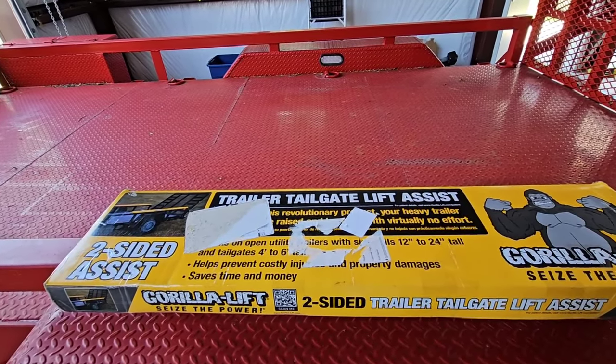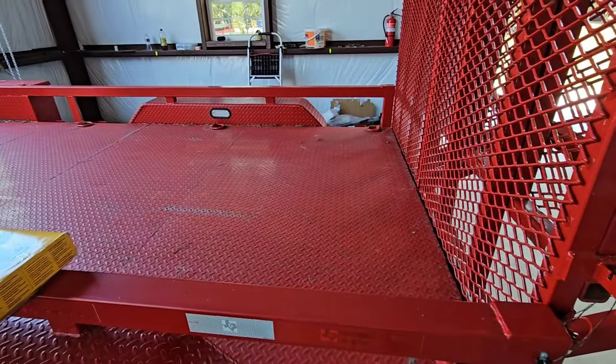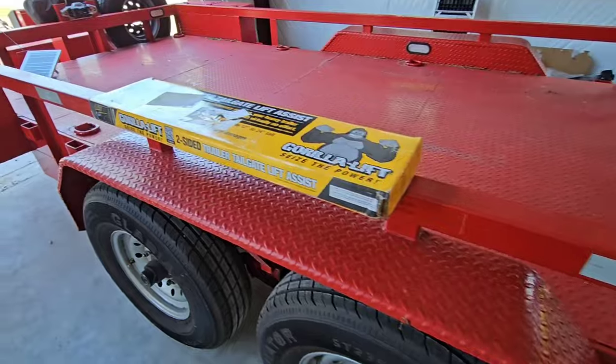I'm so excited to see how this works because quite frankly, the only thing that is difficult about this trailer is this piece right here. So hopefully we fix that today. Hang tight, I'll be right back.